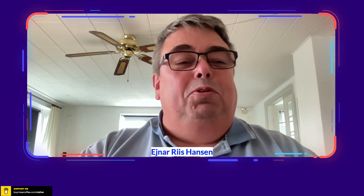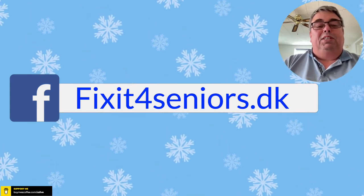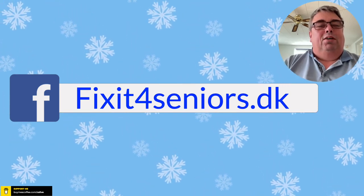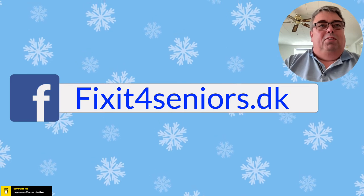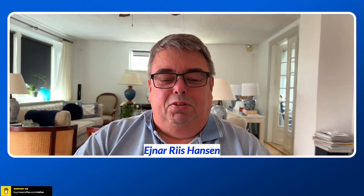Thank you for watching and hope to see you another time. My page is FixItForSeniors.dk, but this page is under construction and not finished at the moment. Thank you for being here, this was all for this time. My name is Aina Isensen and this was only meant as a little welcome video to this group.